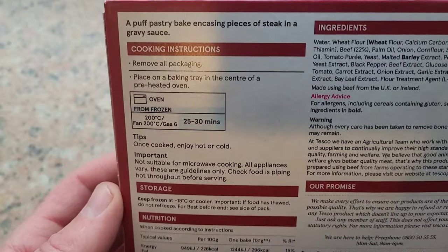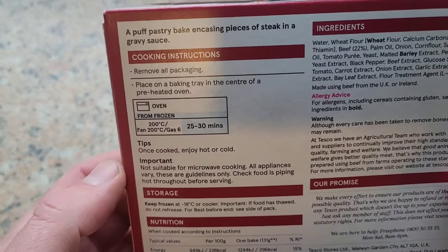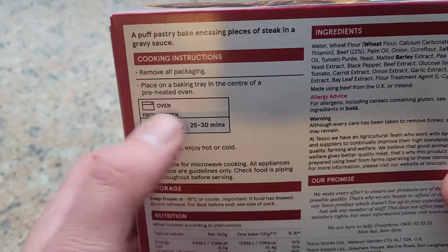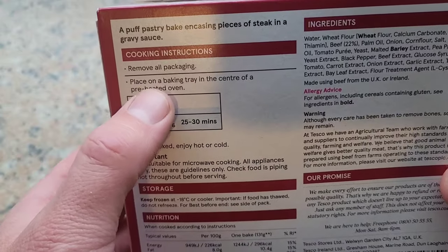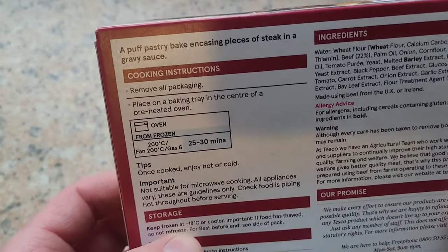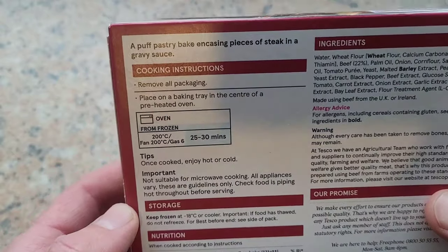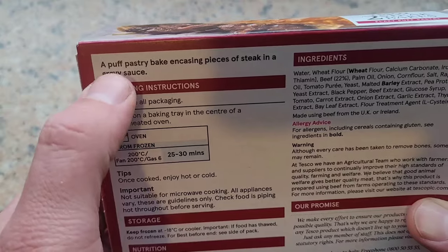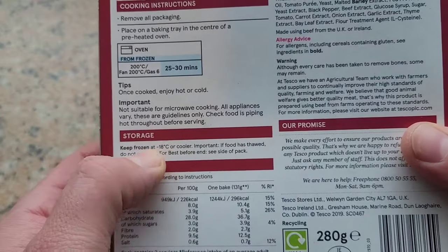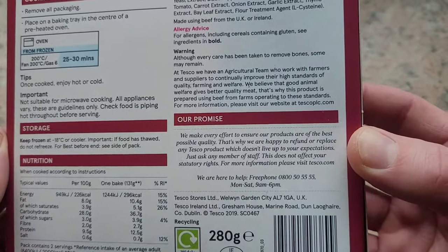Now the cooking instructions - it doesn't give us the option for air fryer, but we are going to use the air fryer. The oven says fan-assisted at 200 degrees for 25 to 30 minutes, cooking from frozen. We're not going to do that though - we're going for the air fryer because it's more efficient and quicker. I'd say with the oven time of 25-30 minutes, I'll try 15 to 20 minutes in the air fryer and see how that turns out. Puff pastry casing, piece of steak and a gravy sauce - keep it frozen, that's just common sense. Recycle the box obviously.